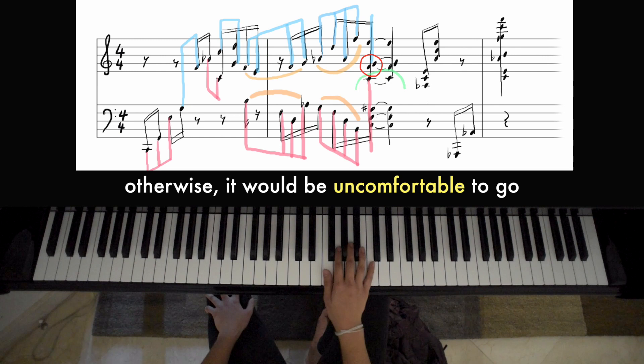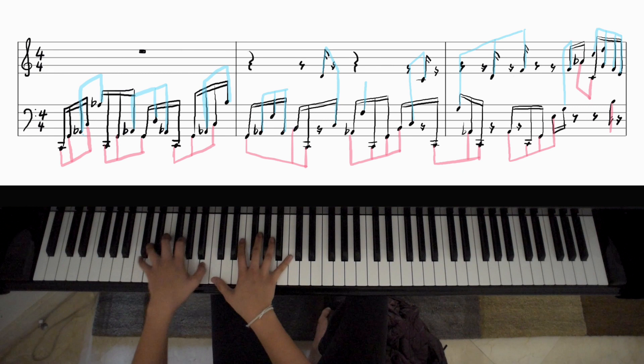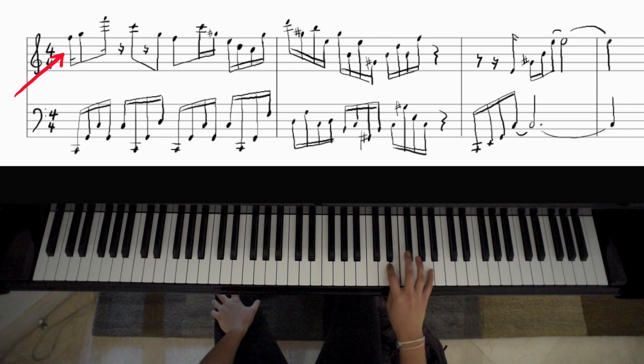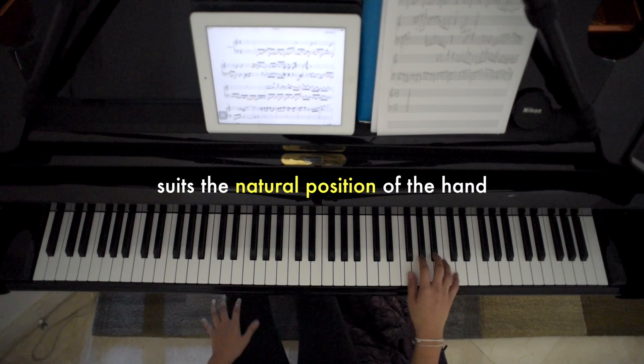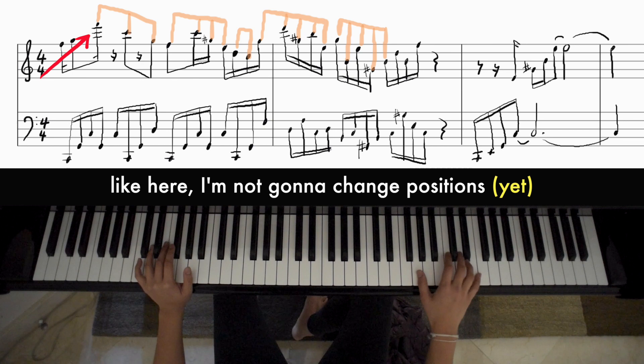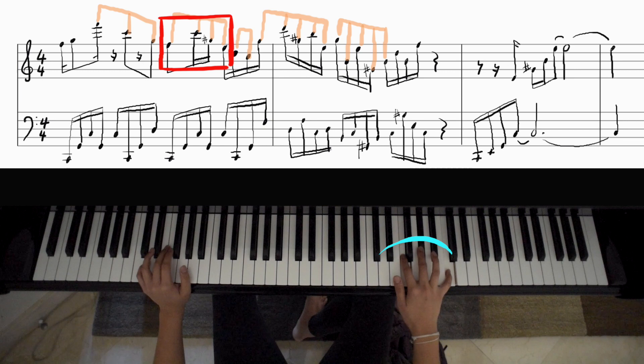Otherwise it would be uncomfortable. So to recap — looking at the right hand here — I'm always trying to find a fingering that suits the natural position of the hand. So if I have fingers naturally over notes that I'm going to be playing, I'm not going to change positions. I'll wait until I can play all the notes and then I'll change. Thumb to index finger. And these are comfortable. And then I'll change again.